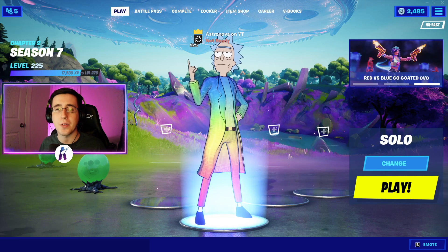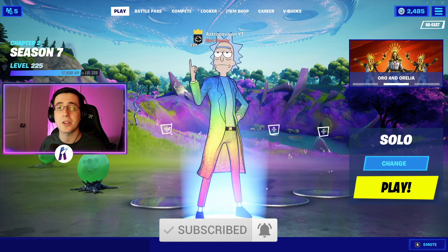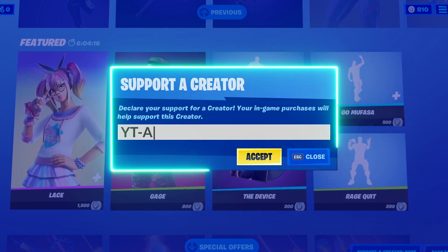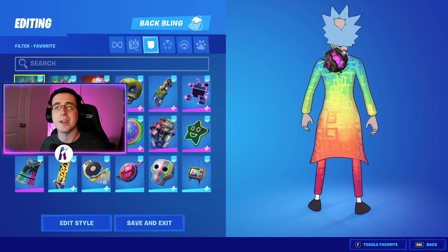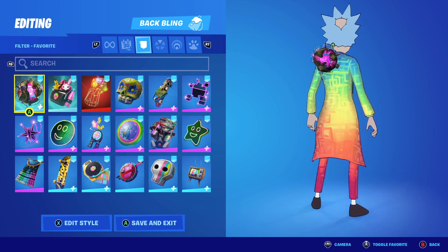Yo, what's going on everybody, welcome back to yet another video. What I got for you guys today is the best combos for the brand new prismatic edit style to the Rick Sanchez skin. As always, make sure you guys hit that like button down below, subscribe to the channel if you're new, and enjoy the video. To begin, I'm gonna first start by showing off the back blings.